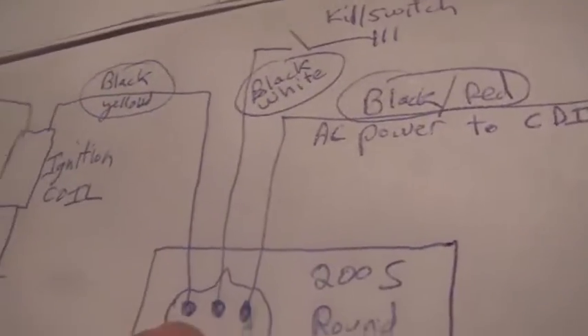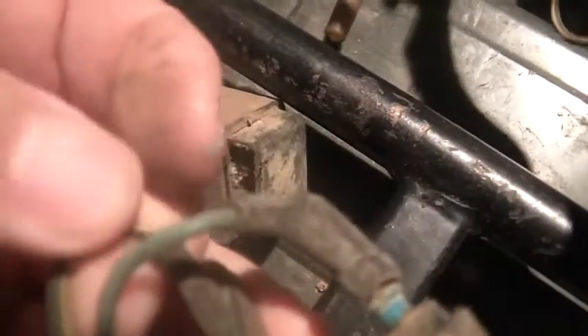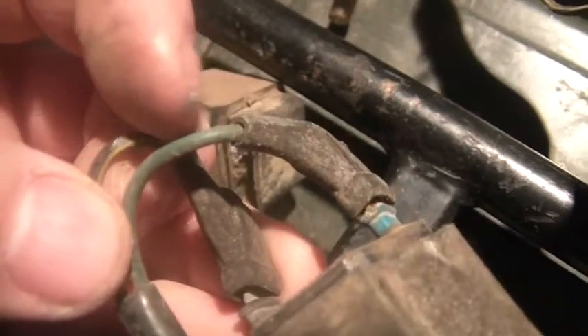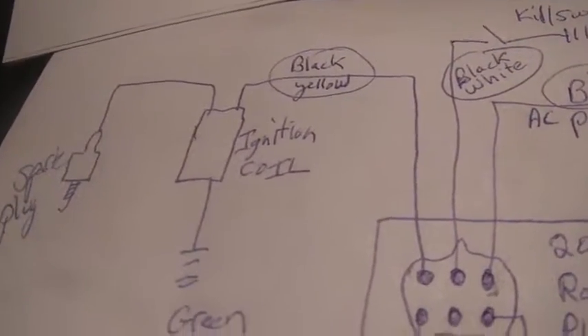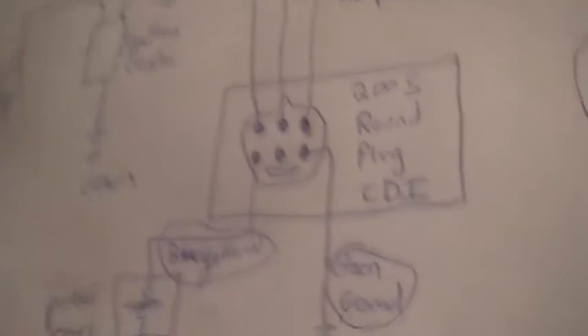Next is black and yellow. Black and yellow goes over to the ignition coil — this guy. And you see right there, black and yellow. This one also has the green wire for ground going to it. So what goes to the ignition coil? Black and yellow. Green for ground. And the spark plug wire obviously has to come out of the ignition coil — you want to be able to spark.